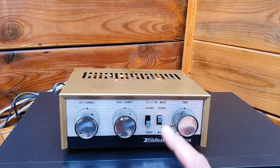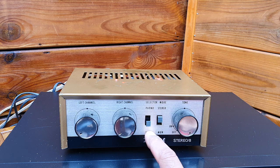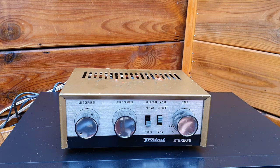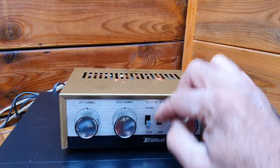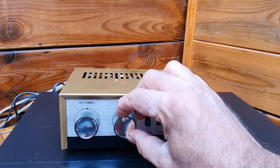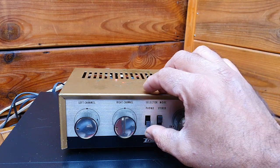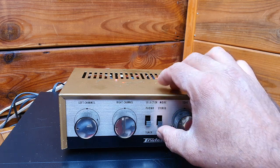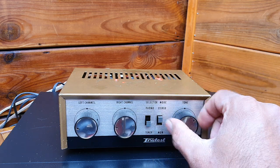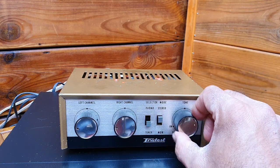And it has only phono and tuner inputs. But I am playing CD on it, with the selection on the tuner, not on the phono, because the phono is more sensitive and the preamp will engage. And you have stereo and mono, and this is the tone control, and at the end, on and off.